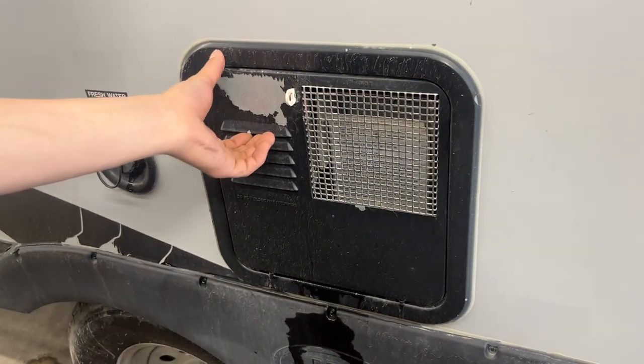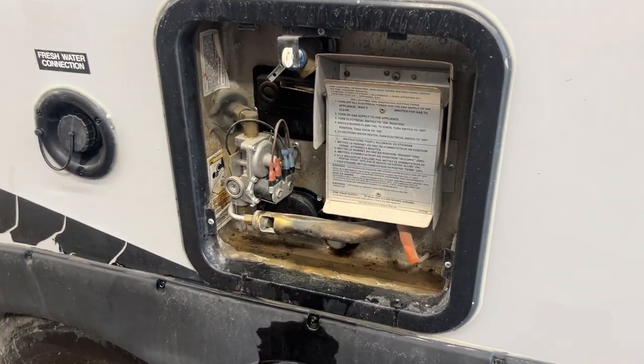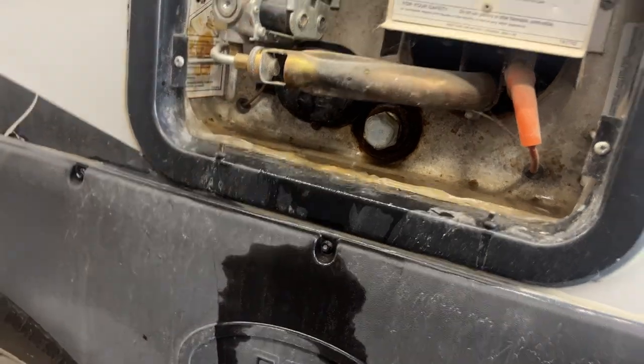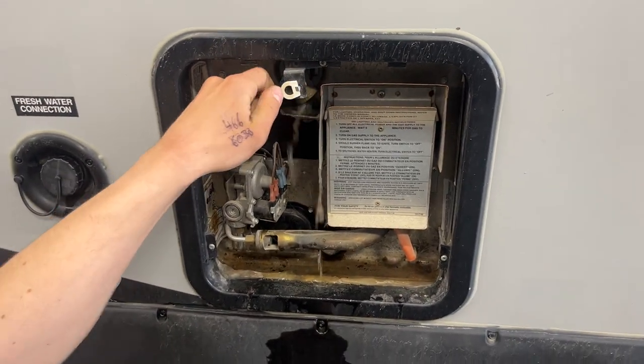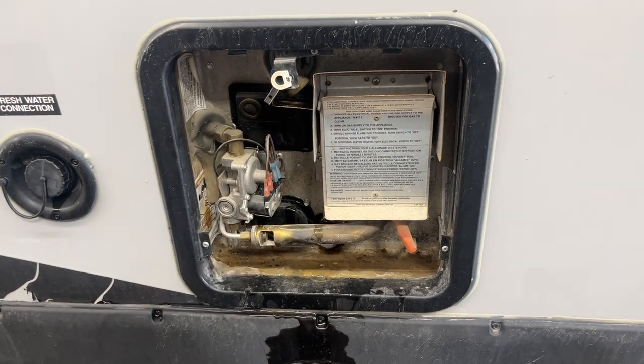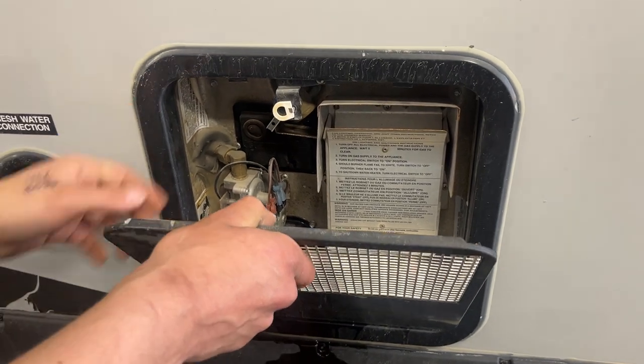Hot water tank is down underneath — line up that keyway and you can pop it open. Your control for turning it on with propane is just inside the unit; turning it on with electricity is the little switch right down here. Before turning it on with either source, hit this relief valve right there — you should get some water coming out. If you're not getting any water, there's a chance the tank is empty and you run the risk of burning out your elements, so make sure it's full before firing it up.